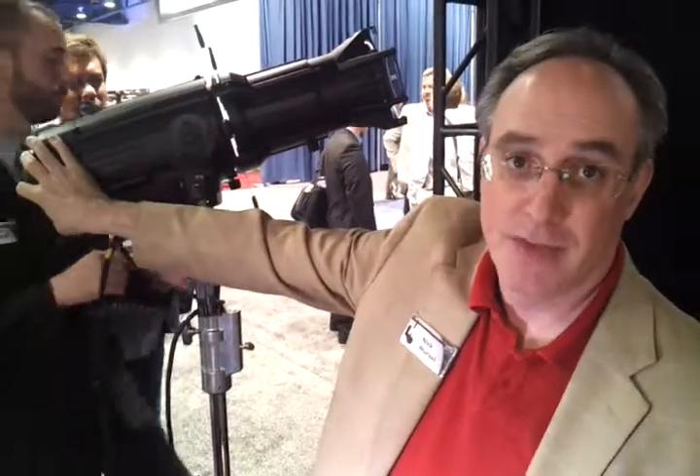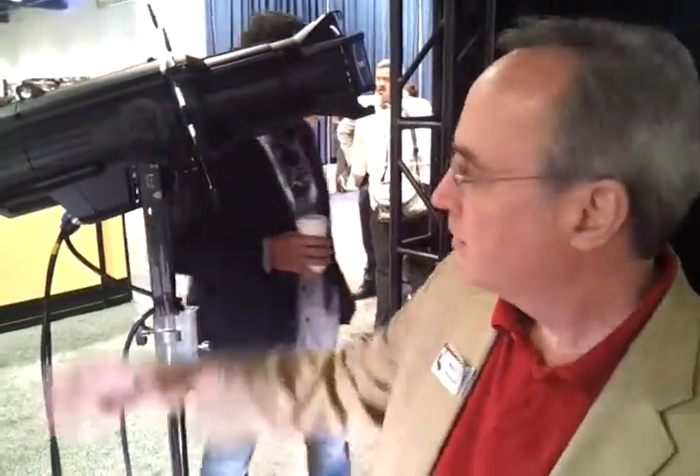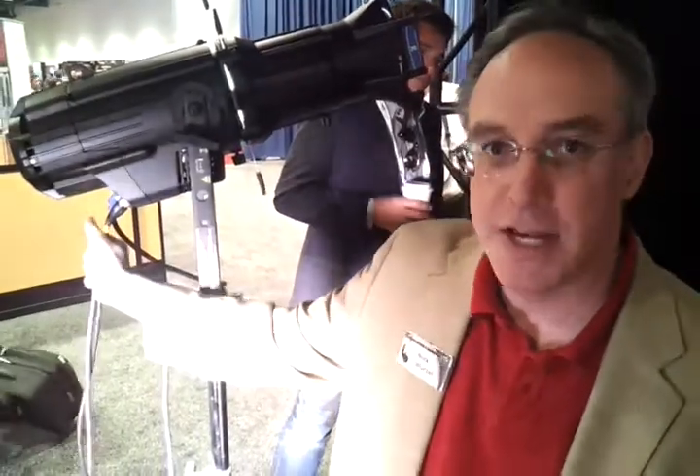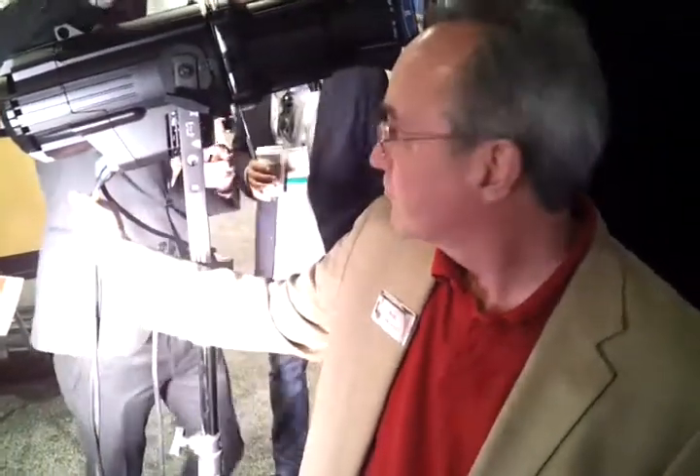This is the new light engine. Basically, you take off your back half, you attach this back half, you plug in power and data, and now you've upgraded. So this is a dimmer and everything is in right in here.